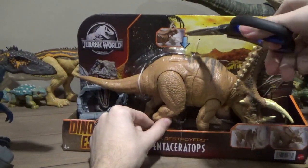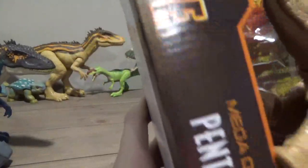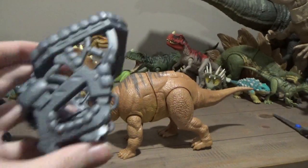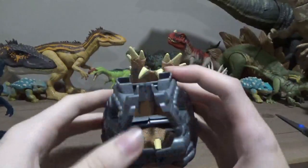Next, let's do the Pentaceratops. I think it only has two things holding it in — nope, it has something on its leg, but I can just slip that out. Let's grab the capture gear — I want to see how it works. One, two, three, and we're out. We can check the back. We got the head going up and down, and then it breaks out. It's weird — it doesn't show the side-to-side motion, just the up-and-down motion.